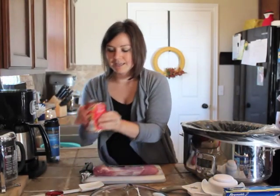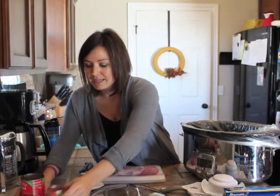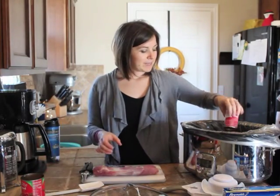Next, I'm going to add a can of diced tomatoes — easy as that. And I'm going to add a little can of tomato paste.